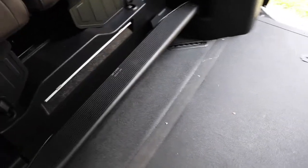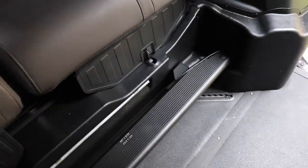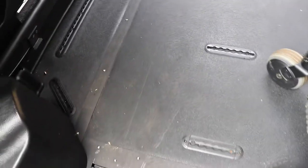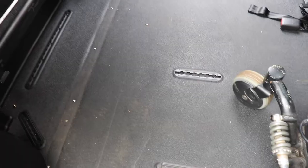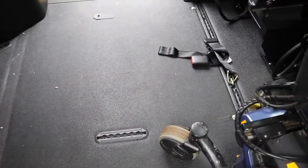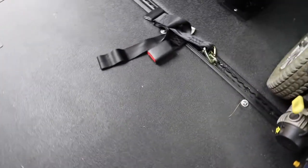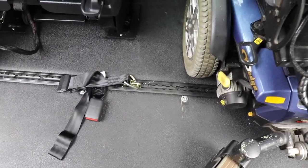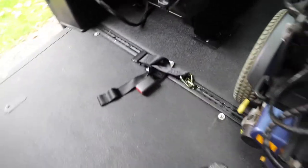It gives clearance for Anna when she gets in and out — she needs that space. Down here is where the strapping system was when she had it. And there's her seat belt for the front seat — it goes inside the floor.